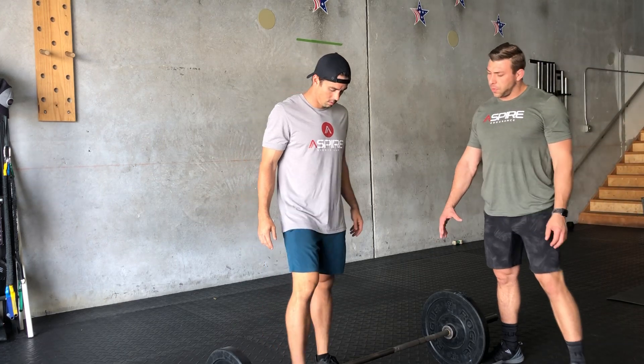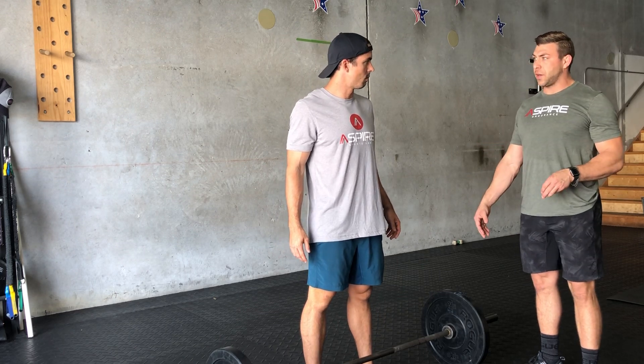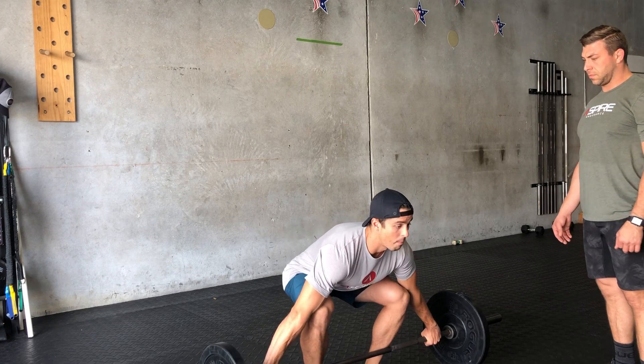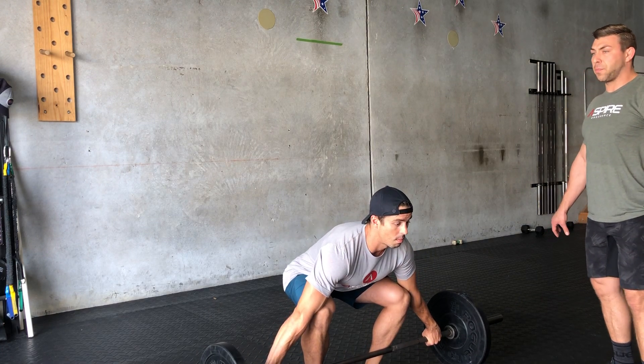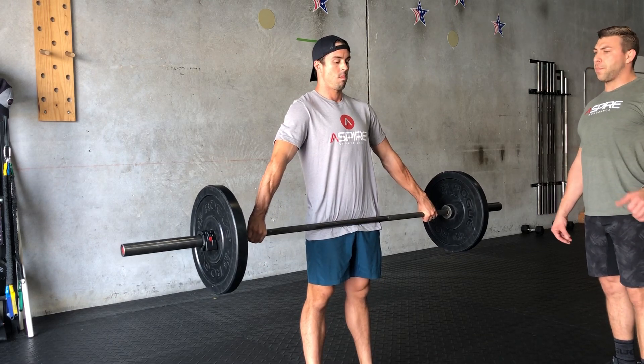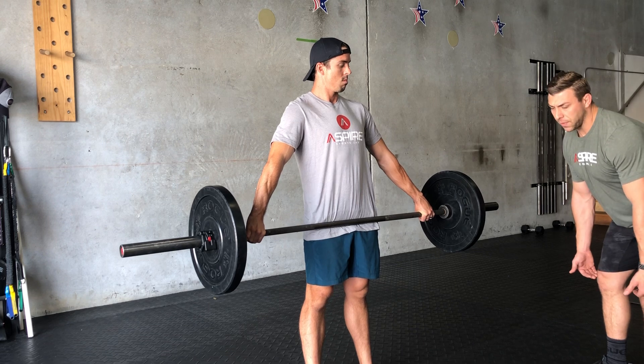Line up to the bar with your feet about shoulder width apart. You're going to go down, pick up the bar in your snatch grip, and bring it up to power position. We're going to start with a power snatch — that's from above the knees.